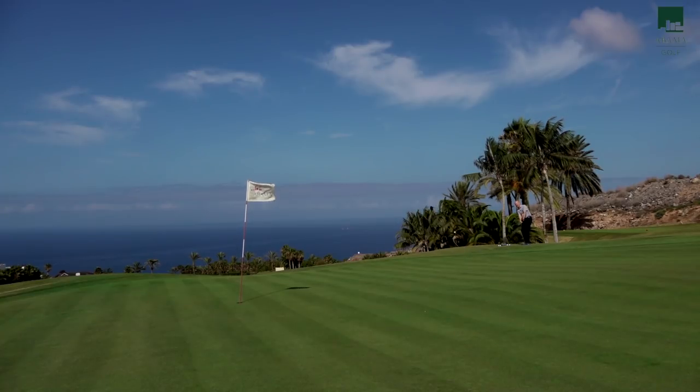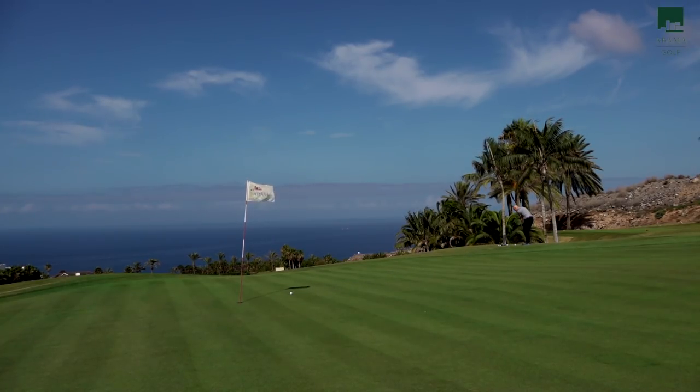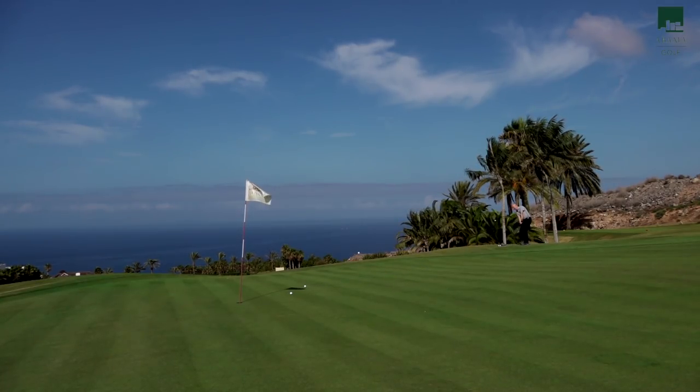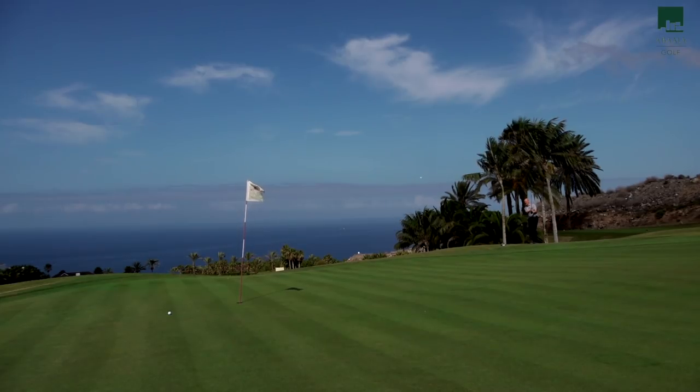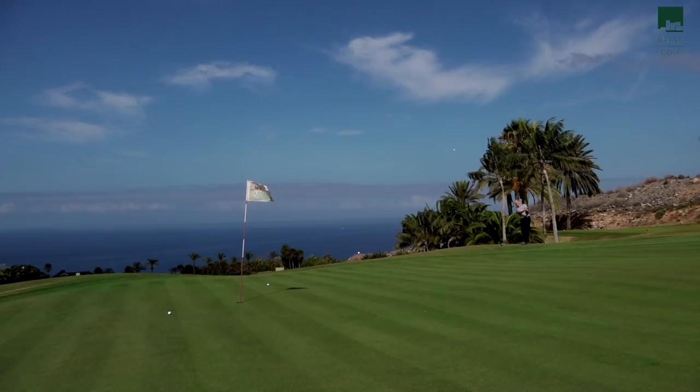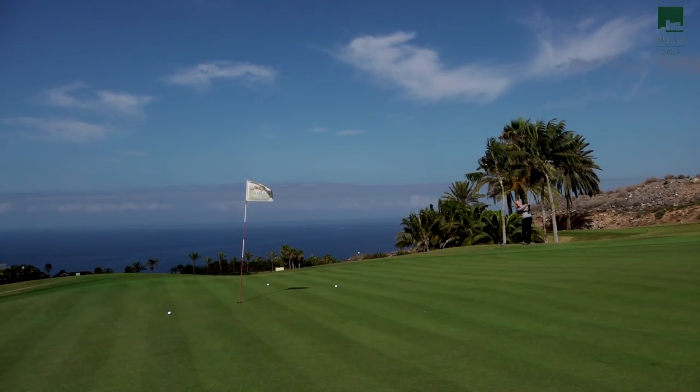We went to greenside — and what a stunning backdrop that is, I should say. A bit of a chip and run, picking a landing spot sort of halfway there, letting the ball release. It pretty much did exactly what you'd expect. I start to use the word consistency because that's what starts to happen in and around the greenside. For a little bit of variation, I opened the club face up a little and tried to hit a softer landing shot. The ball pitched and stopped in its landing position.